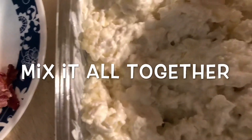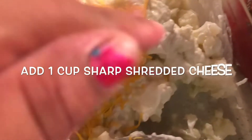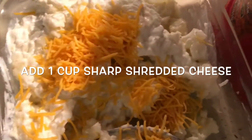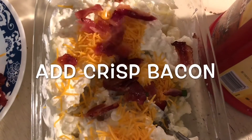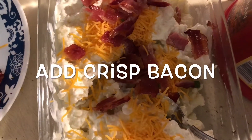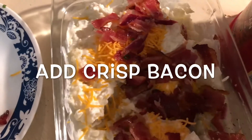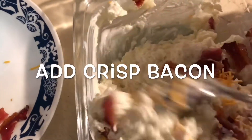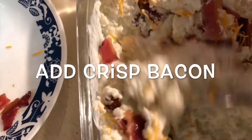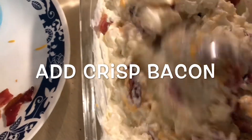It looks so good. I'm going to go ahead and add my one cup of sharp shredded cheese — it could be any cheese you like, but I like my sharp cheddar. And add some of that crispy bacon. We'll just go ahead and mix this up real quick. It doesn't even take that long to do — it's really simple and easy.